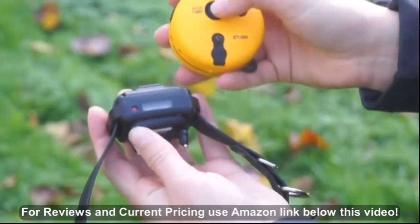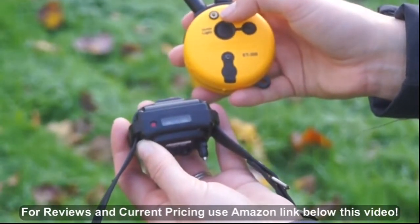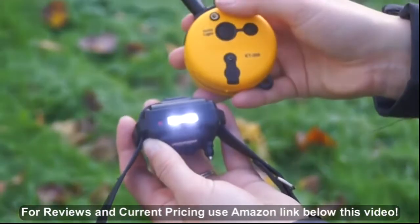It also has an LED flashlight feature, which allows you to make your dog visible at night. I love this feature and I use it all the time.